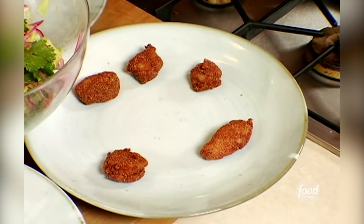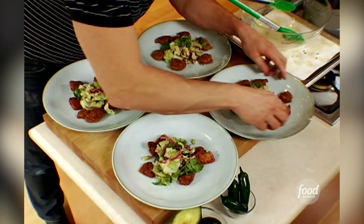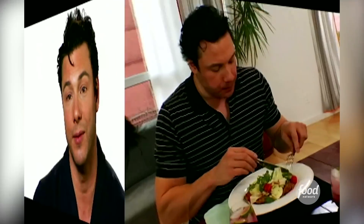12 seconds, not a second more, and they're done. Serve four to six pieces per person with the salad, and enjoy one of the greatest fried chicken experiences you'll ever have in your life. Oh gosh, it's delicious.